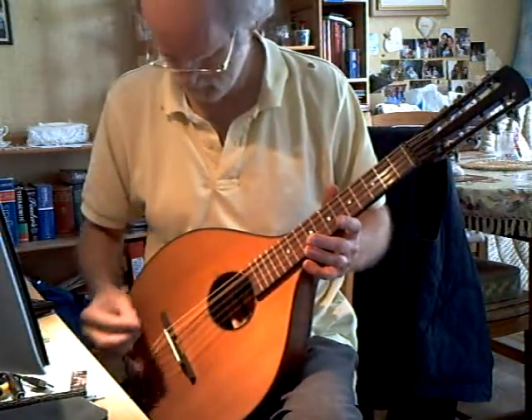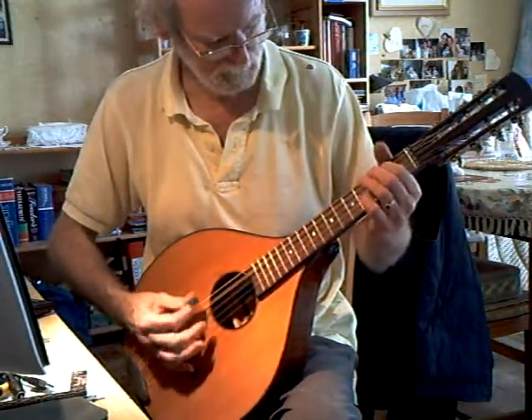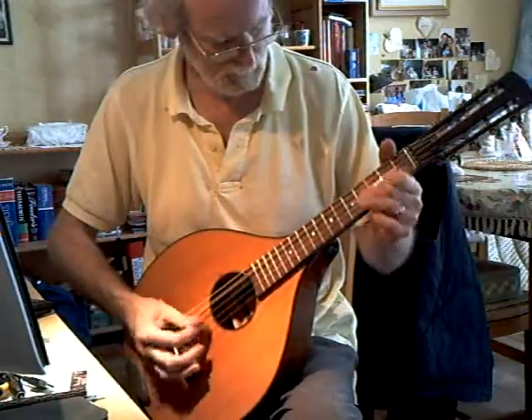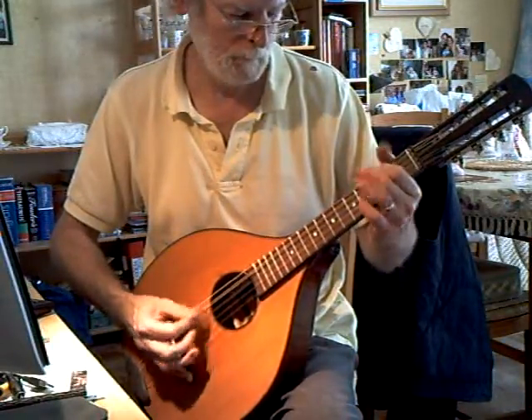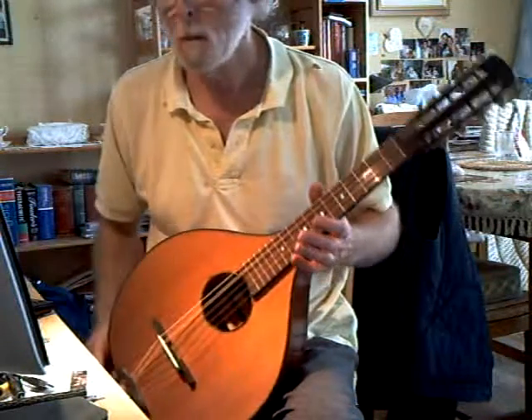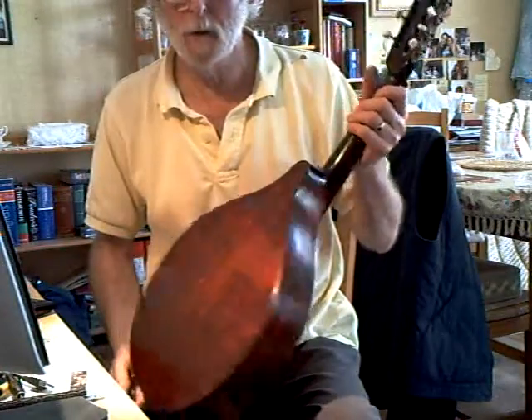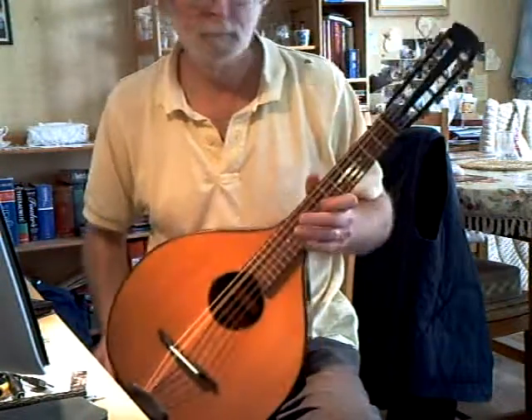Good volume for chords. Open tuned, flat back. Boom. Thank you.